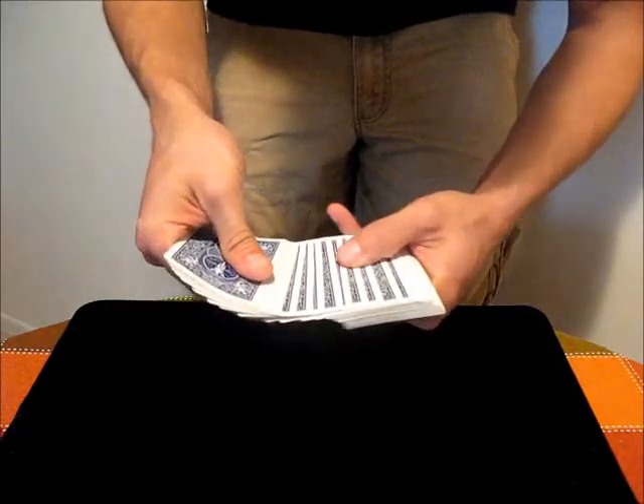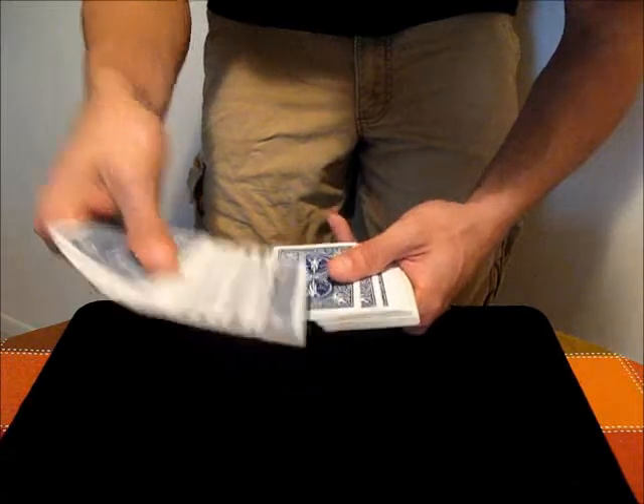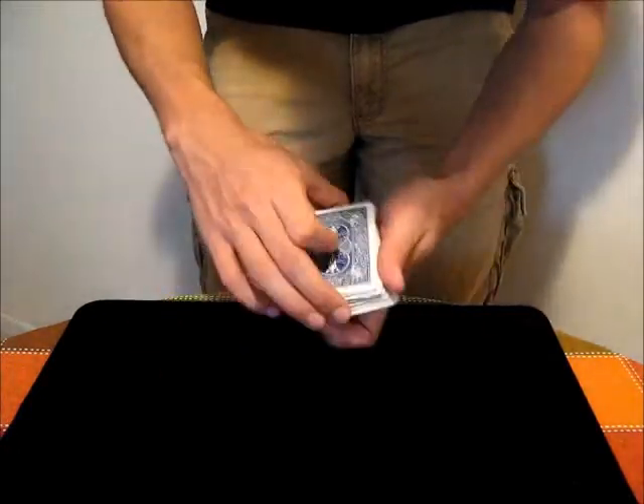Generally if you're spreading through and somebody touches a card, use your right hand to pull that card and the cards above it up, then hold it with your thumb and pull it back. That will give you a card in an out jog position.